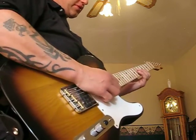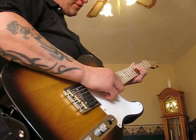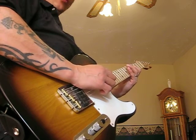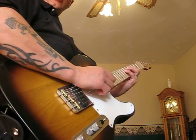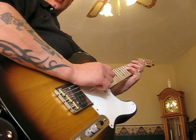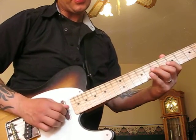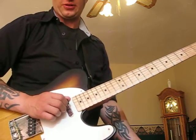Then I'm going to move up to the 3rd string. I'm going from 7th fret to 6th fret. And then I'm going to 9th fret on the 4th string, open the 3rd string. 7, 6, 9, open the C string.